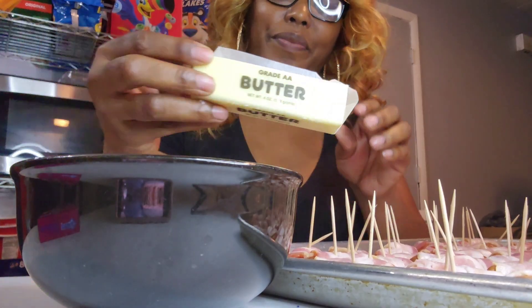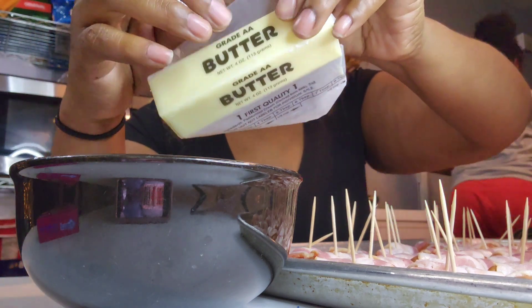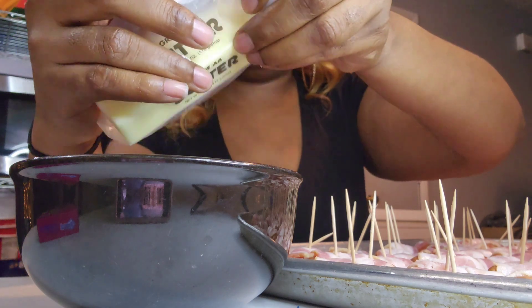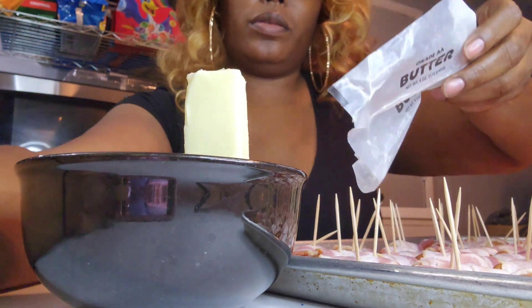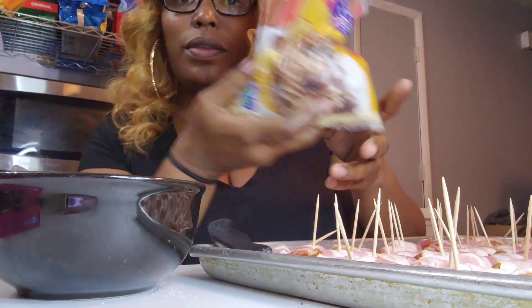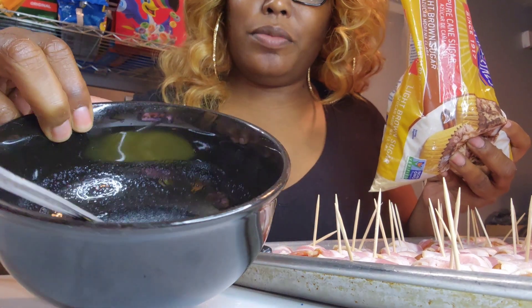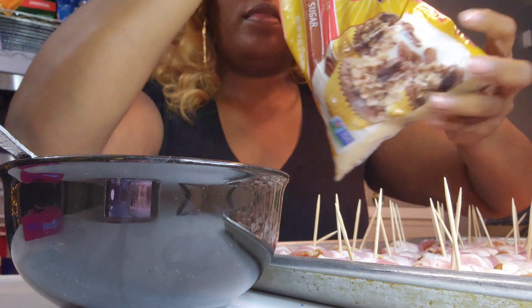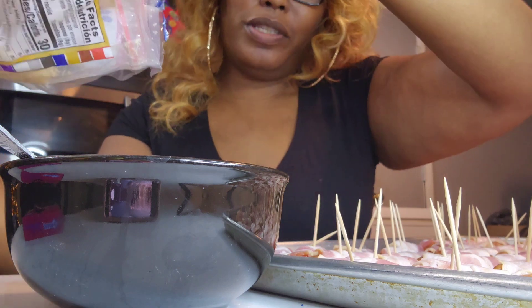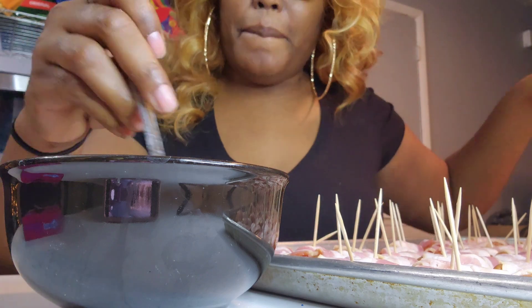Okay, so I'm just going to melt the butter. Okay, so I got my butter melted. Just about to put some brown sugar in here — no particular amount. Just put some in here and mix it up.